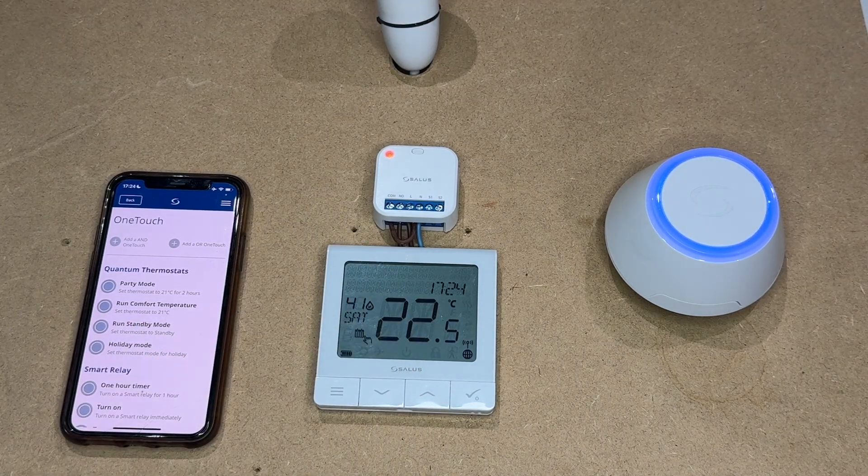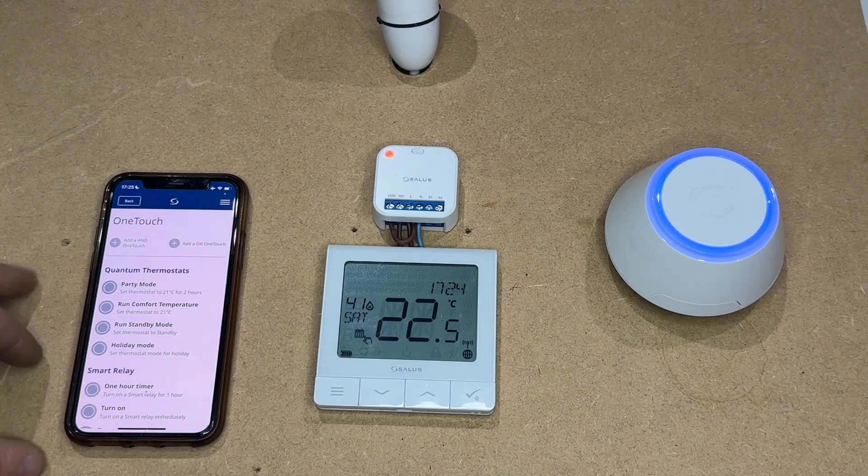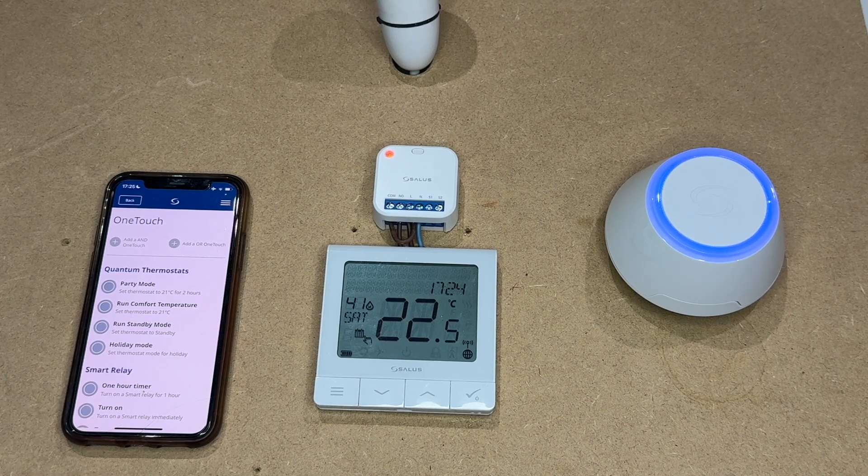Now if you open the app by pressing the top three lines on the screen, go to Equipment and then One-Touch. You will come to the one-touch menu where you can add different parameters to control different devices.